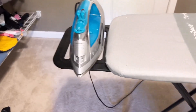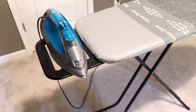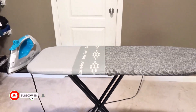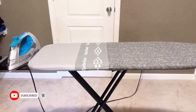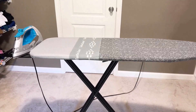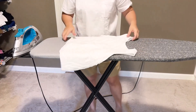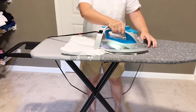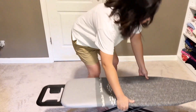The Bartnelli ironing board is highly adjustable, with a height range from 29 to 36 inches. Whether you prefer to iron while standing or sitting, the board can be customized to suit your comfort level. It also includes a convenient iron rest, which adds an extra layer of safety during long ironing sessions.